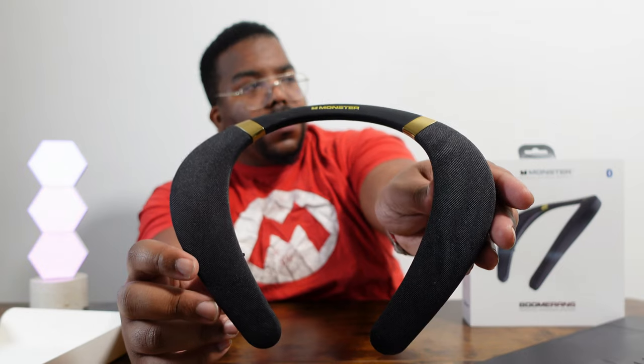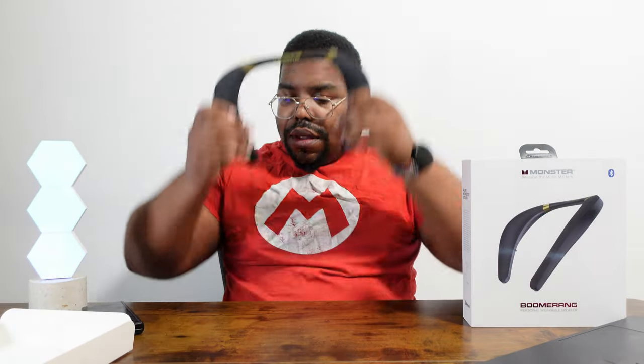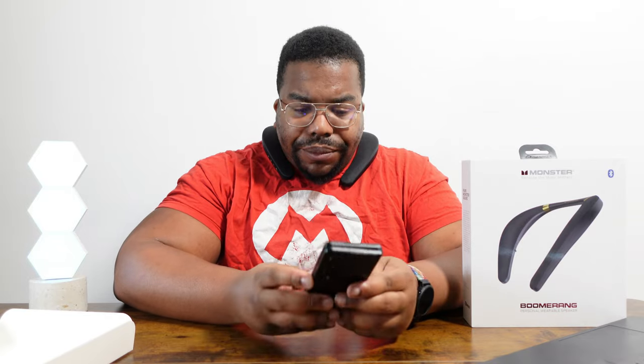Let's put it on and try to connect it. I'm going to hold the power button. 'Your device is connected.' Alright, my phone is connected to it. Let me start listening to some stuff and I'll get back to you.